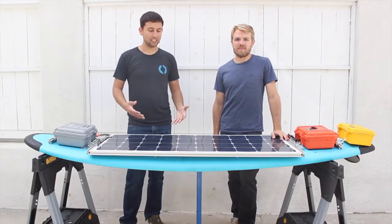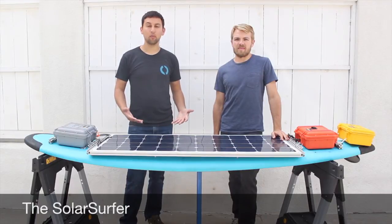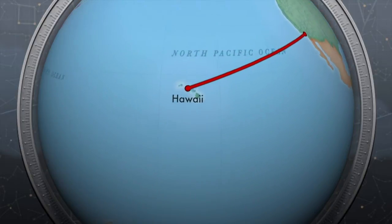Hello, I'm Rusty. And I'm Joe. And this is the Solar Surfer, our entry to the Hackaday Prize. The Solar Surfer is a robotic, solar-powered surfboard that we designed to go from Los Angeles all the way to Hawaii, 2,500 miles away.